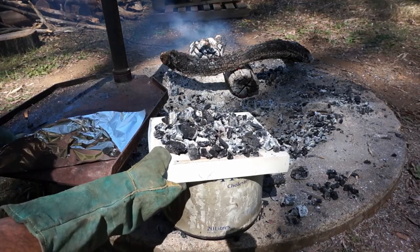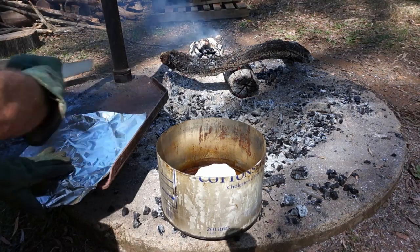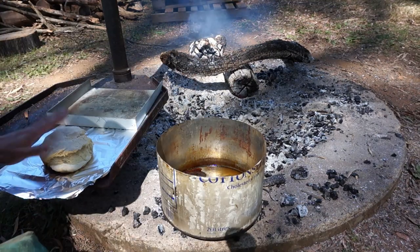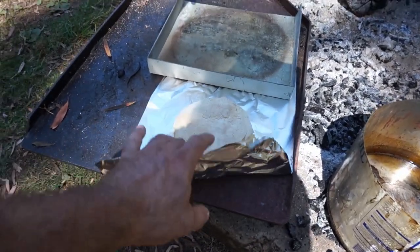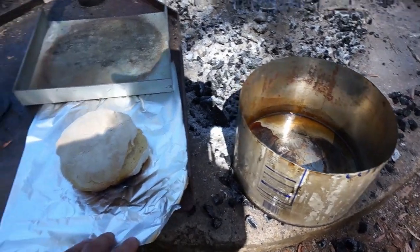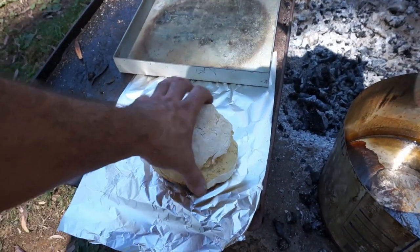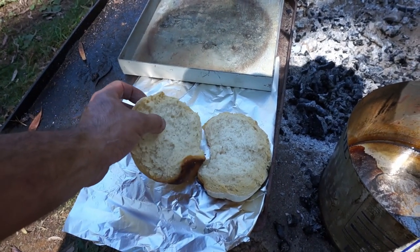I'll just take the lid off and put that aside. There you go — nice little damper made in an old oil tin! Just goes to show you don't need the fanciest of equipment to make some decent food — any pot will do. There we go, can't ask for much better than that.